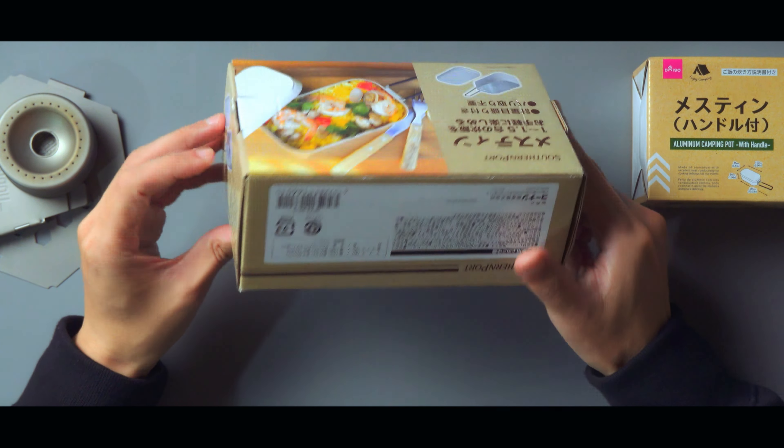すごい！これぴったりじゃないですか！これすごい、すごい発見。ホームセンターのコーナンで買ったメスティンにダイソーのメスティンがまじすっぽり入って、蓋もちゃんと閉まります。重さを見てみましょうか。ダイソーのメスティンは重さが約123gです。